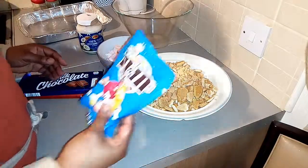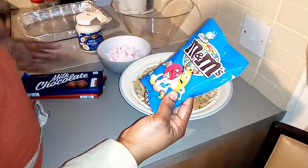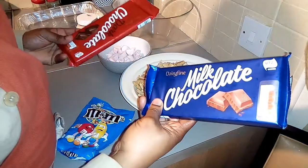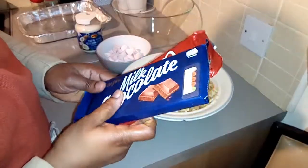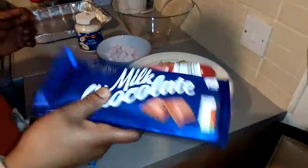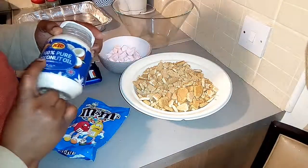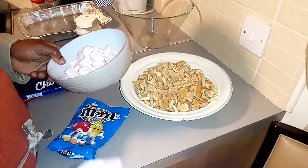These are the items I need for my Rocky Road. I have M&Ms — just for decoration. I have my chocolate bars here: a Milky chocolate and a dark chocolate. I'm going to be mixing the two together. They're both 200 grams, so I have 400 grams of chocolate total. I also have 100% pure coconut oil.